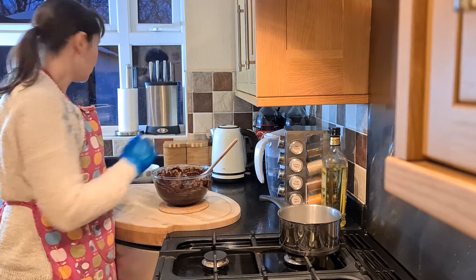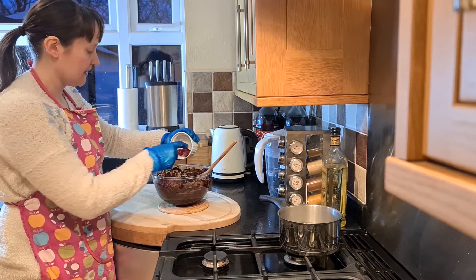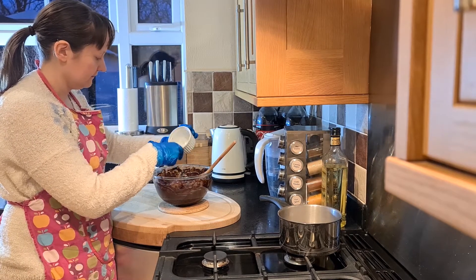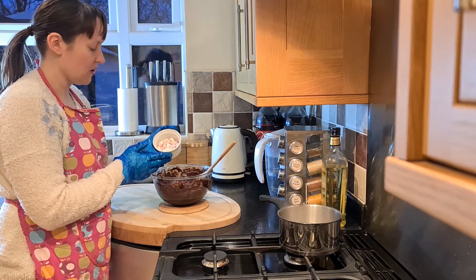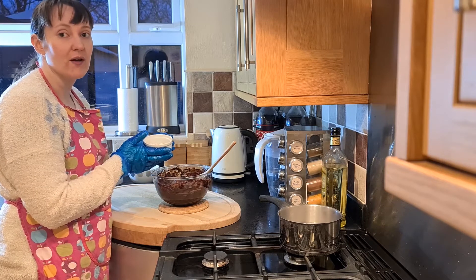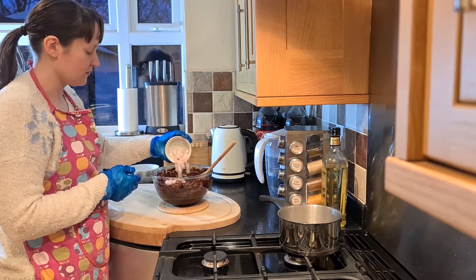I'm also going to add in 100 grams of chopped glace cherries, and some vegan mini marshmallows. I've only got 25 grams here, so it's not quite the full amount that you should have, but add what you can. Give all of that a mix.